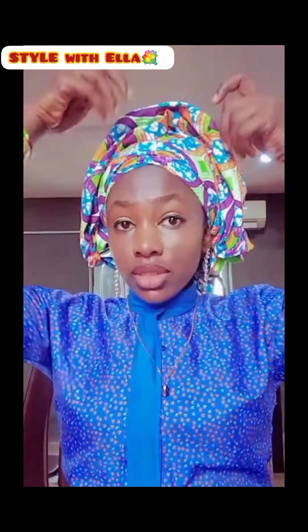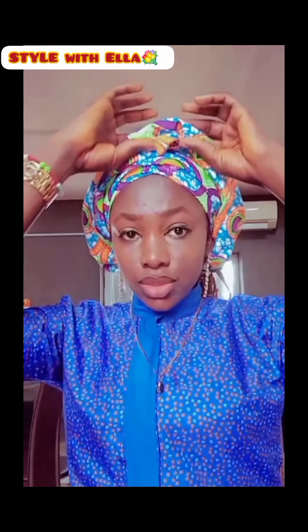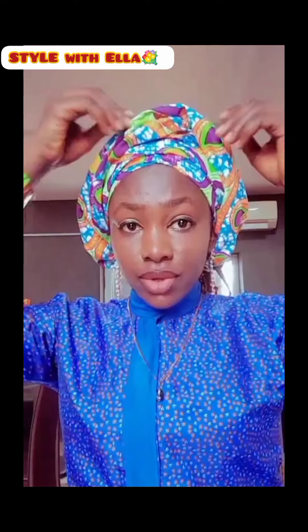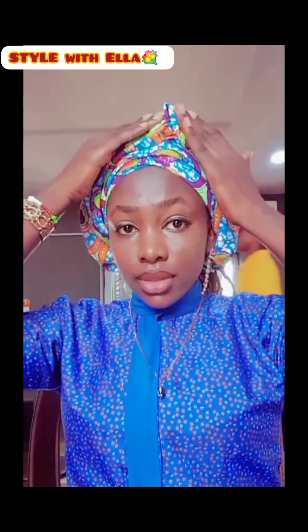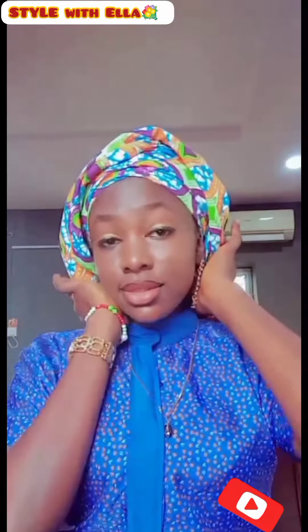You can wear this with all types of outfits and curls. It is so beautiful and simple at the same time — you can try this out. It is very, very simple, this style.